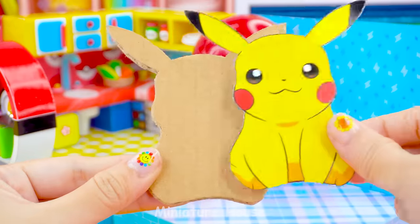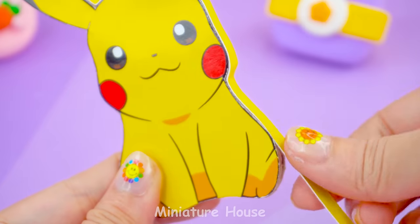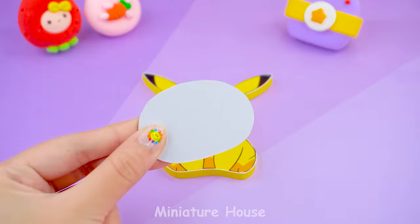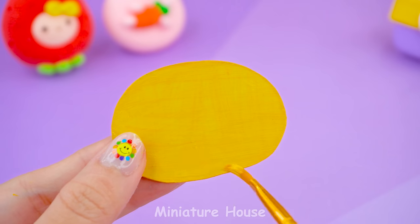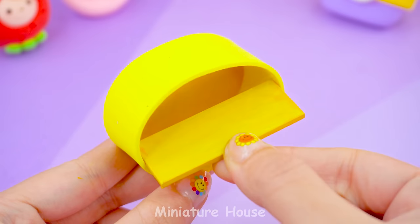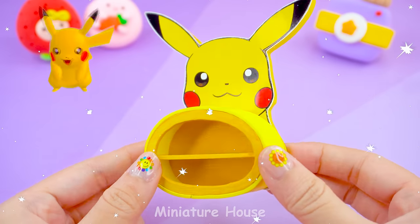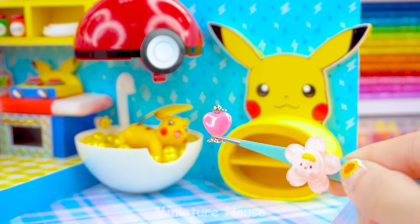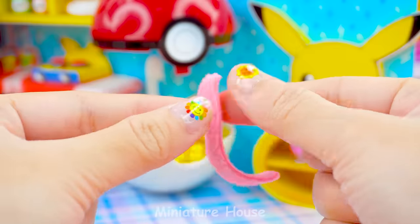The bathroom needs a cabinet to store necessary items. Let's do it. A Pikachu cabinet. I will make a two-compartment cabinet. Make shampoo and shower gel. And towels put in the closet.